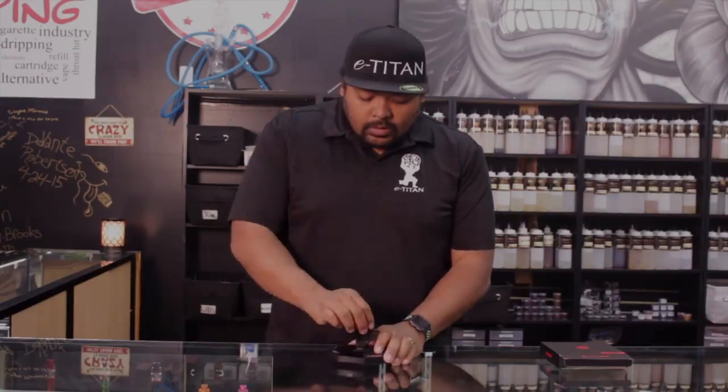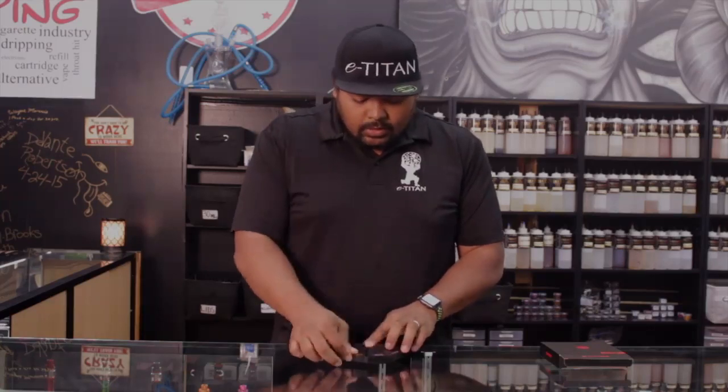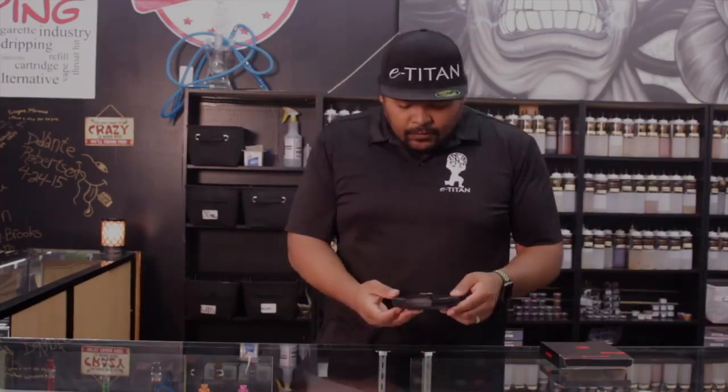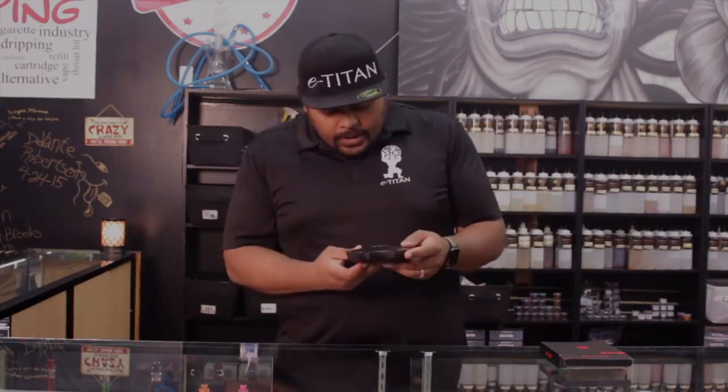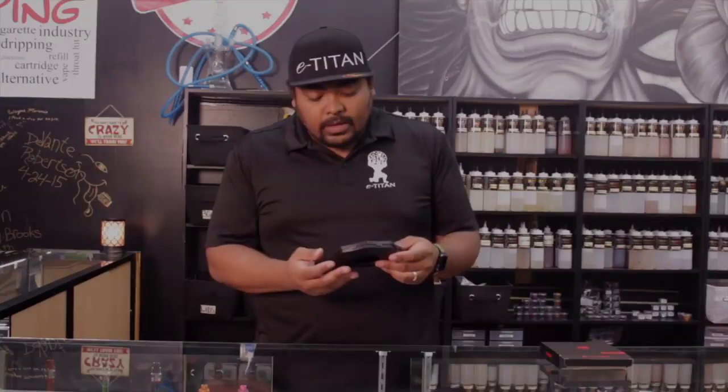Very easy to use. Kind of like a coil tackle box if you will. Really like the design that went with this one guys. And specifically you guys are getting those different fused claptons, those super tiger coils, the claptons, the flat claptons. You guys are getting a lot of options with this.